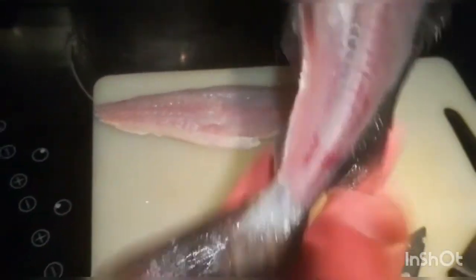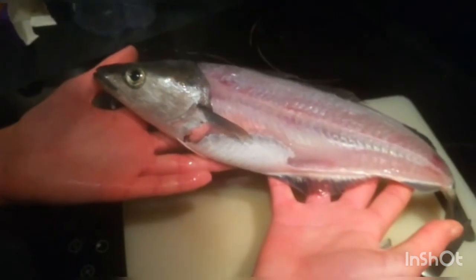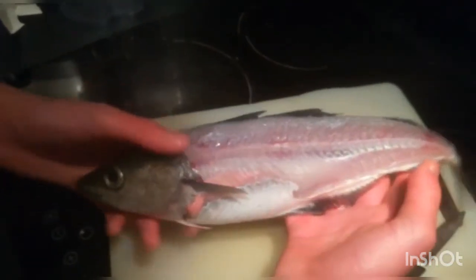Now all of this here won't go to waste. It all makes amazing bait for either conger eels, lobster pots, or crabs.